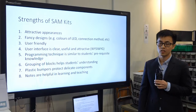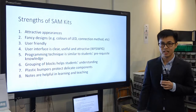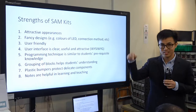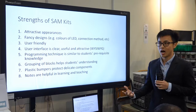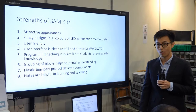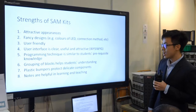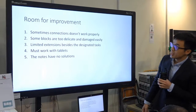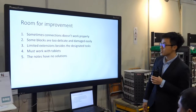At the bottom of the user interface, there are groupings of blocks — mainly the inputs, the outputs, and the behaviors — and that actually helps students' understanding a lot because they group all the blocks into different categories. There are also silicon or plastic bumpers which protect those components, so when building motor cars or the lighthouse project, they prevent components from being damaged. Finally, we really appreciate that some notes are provided, which saves a lot of time in preparing teaching materials.